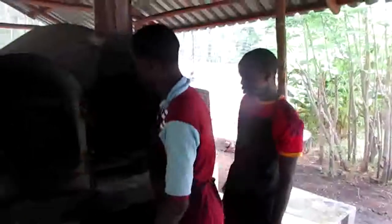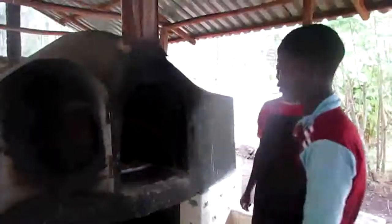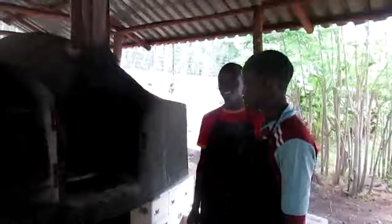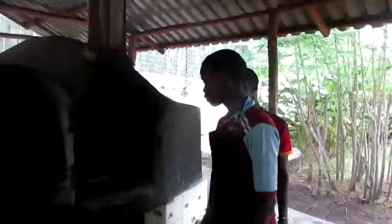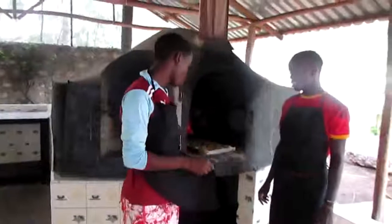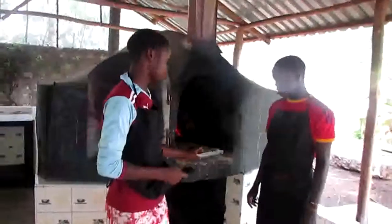And then we will let it cook for some minutes — a maximum of five minutes — and after that it's ready for consumption.